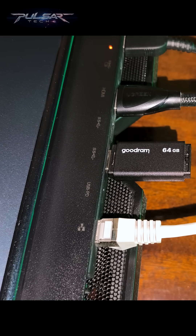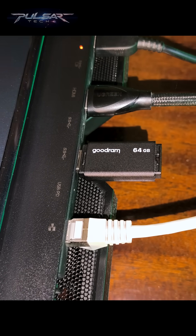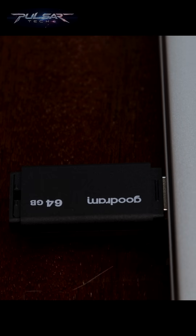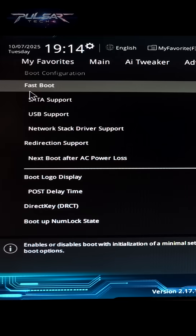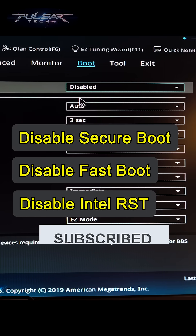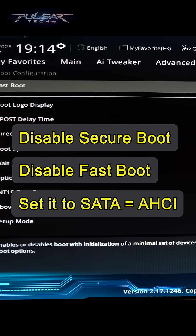Safely eject the USB drive and pull it out if you're planning to install it on a different computer. If you'll be installing on the same computer, you can keep it plugged in. Now you have a fully functional bootable PopOS USB drive, so you can go ahead and install it on any computer. But before you do that, you'll need to disable secure boot or fast boot on your computer, and also make sure that your storage is set to AHCI — not Intel RST or RAID mode.